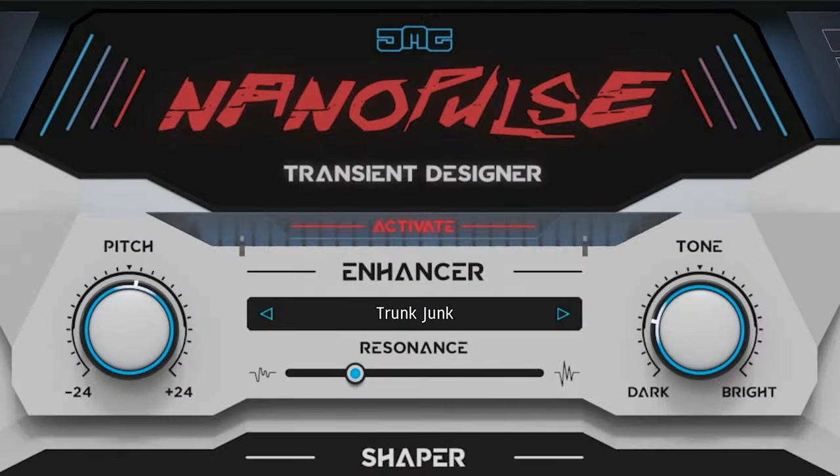Excellent on the plugin is the sound control. With pitch you can quickly find the right frequency range. With tone you can add warmth or make it sharper. And the resonance will create more of a peak, which all helps to blend or distinguish the transients.